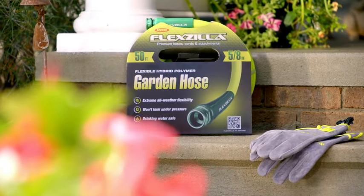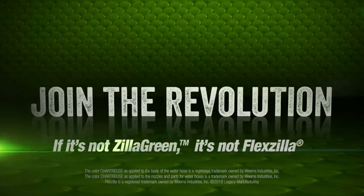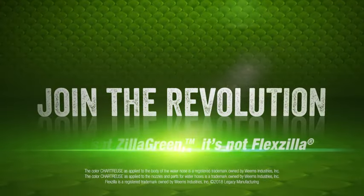Don't settle for an ordinary water hose when it comes to your precious time in your yard. Get the ease and enjoyment of Flexilla Garden Hose.